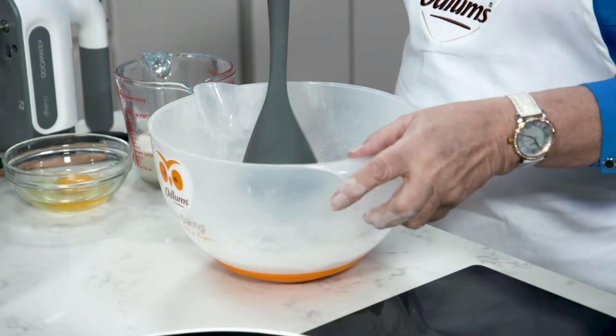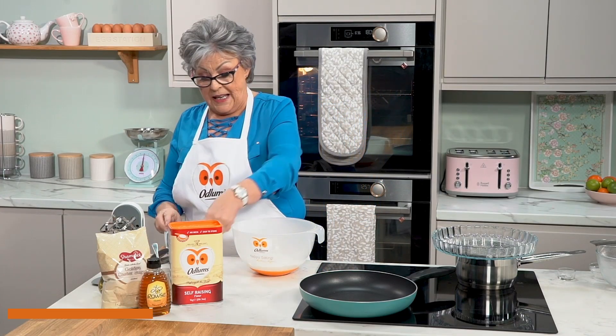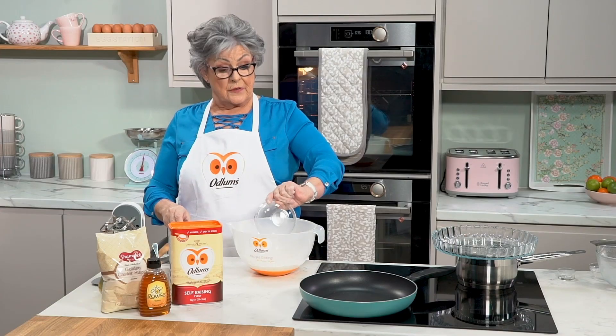To make our pancakes we simply make a hollow in the center of the flour. In there we drop one egg — unbeaten, a whole egg — into the center of the flour.